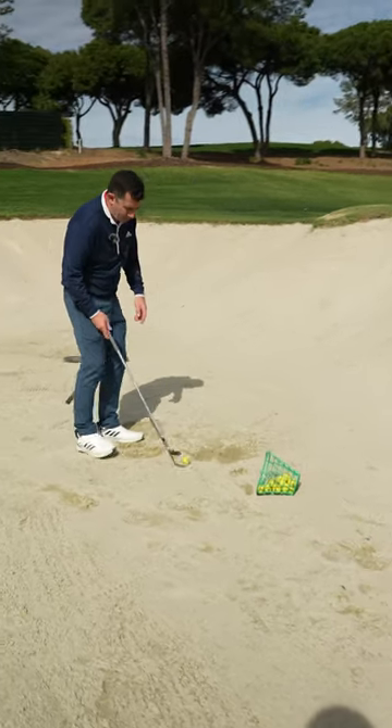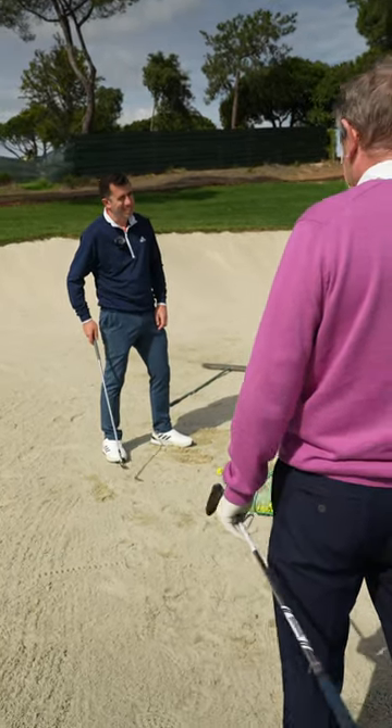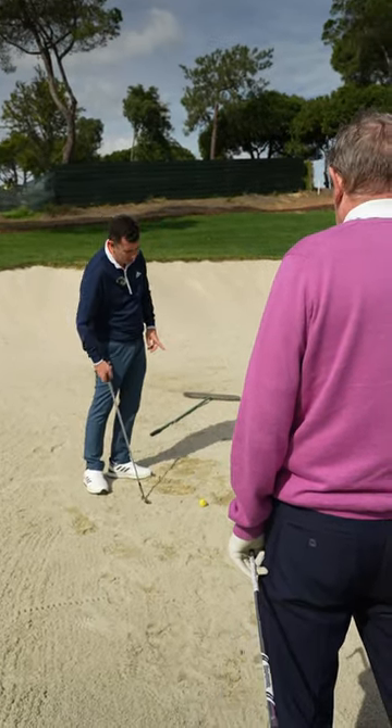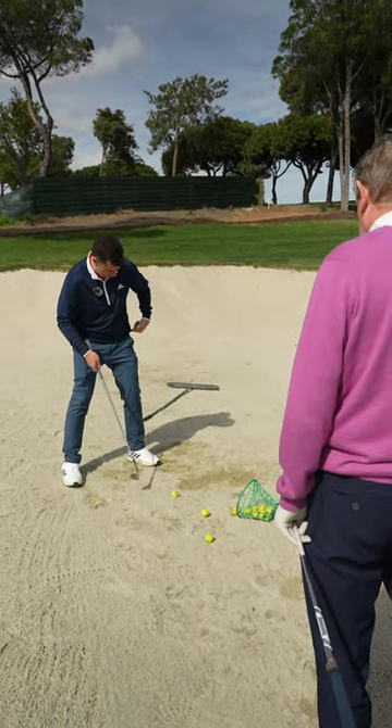You have got a little bit too much lateral shift though. But I think we can change the setup to stop that. We've got to get this left hip externally rotated as much as possible, because you're a bit this way at the moment.